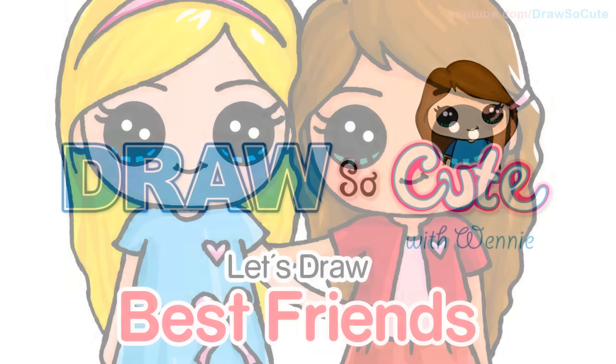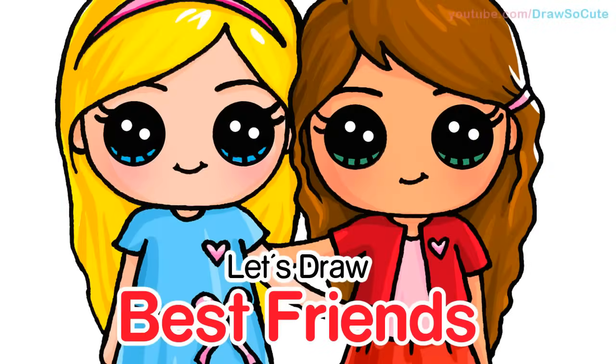Hi guys, Wendy here from Draw So Cute. In this video we're going to draw two best friends. So let's get started.